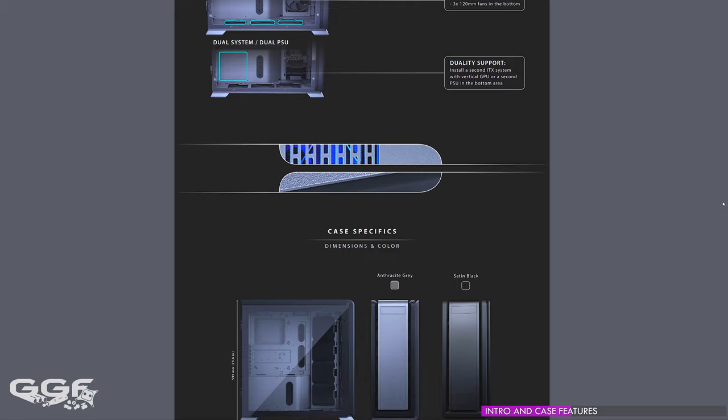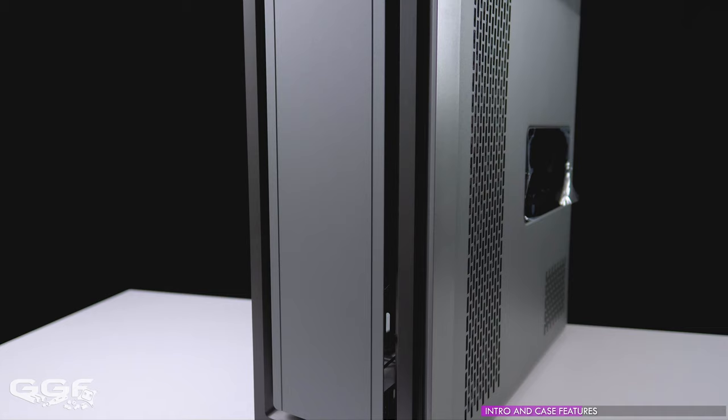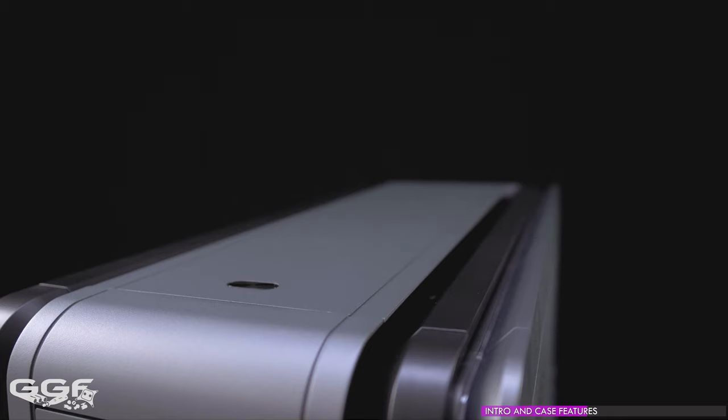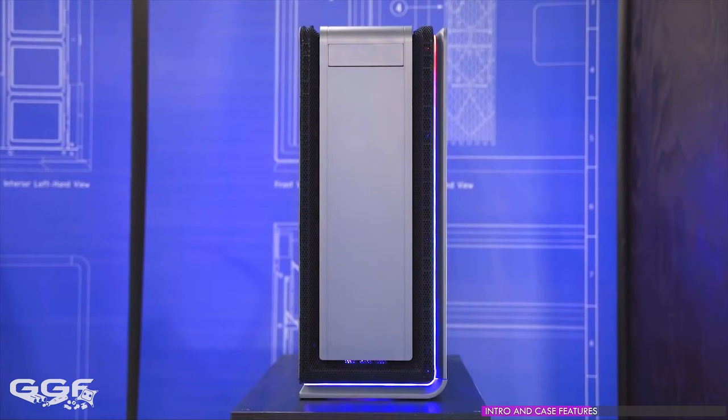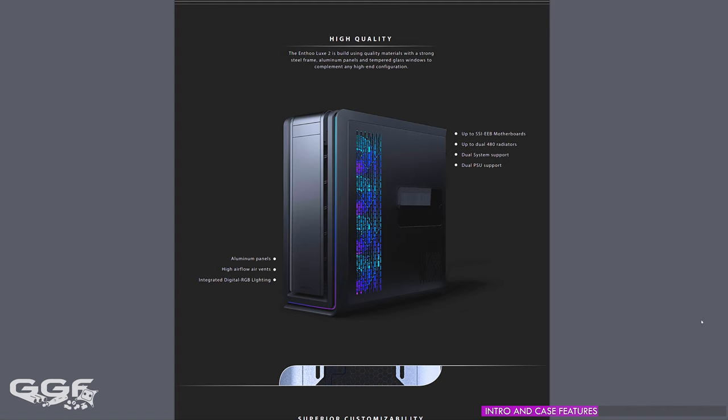Two color options are available: satin black or anthracite gray, with our model being the latter. If you've been following this chassis from its beginning you may have noticed the exterior looks slightly different — Phanteks have ditched the high airflow fabric they originally introduced, which wrapped around the front and the top. Having seen this in person, I'm glad they decided to leave it off. I like the concept but I just don't think it's ready yet.